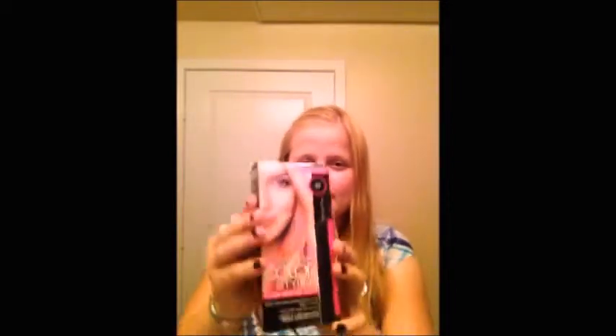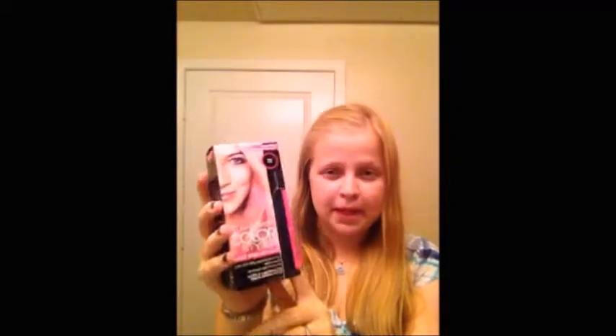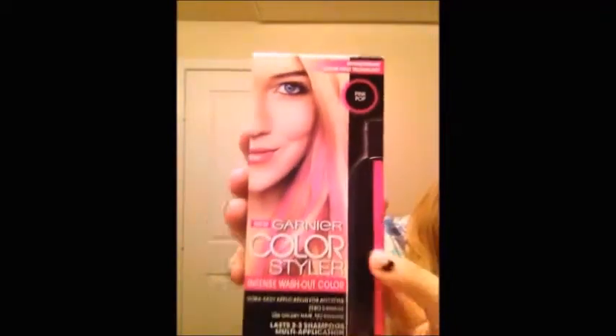So all my life I've wanted to have like electrifying colors in my hair, like hot pink or hot blue or just crazy colors like that, but I never wanted them to be permanent. So the product I'm going to be testing out today is the Color Styler, which is brand new, and I got it in the pink pop. It comes with the bottle of dye and gloves to protect your hands. I am super excited about trying this product.